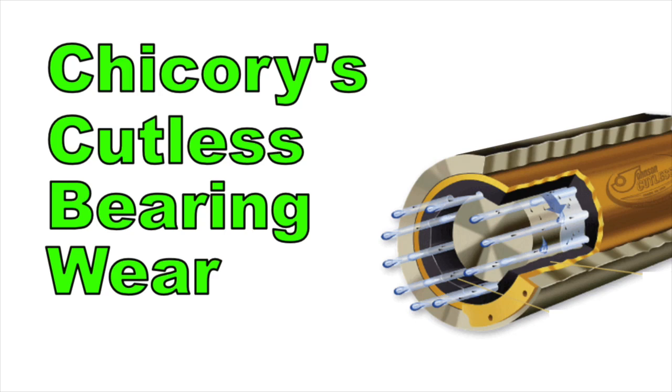Hello and welcome to Chicory's Maintenance Series. This week we're going to talk about Chicory's Cutlass Bearing Wear. The reason I'm bringing this up now is because there was a discussion on the Nordhaven Owners Group this week about Cutlass Bearing Wear, and I participated in it and talked a little bit about Chicory's excessive wear and the reasons for it. I thought I would add this to a video so you could participate in the discussion we had on the Nordhaven Owners Group.